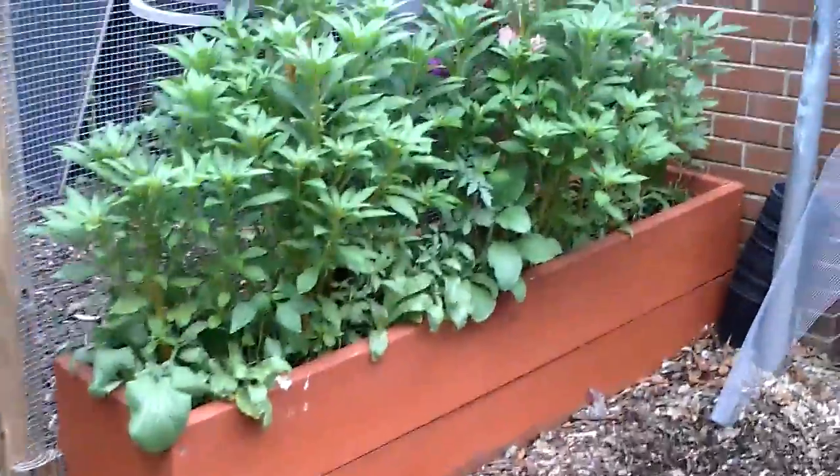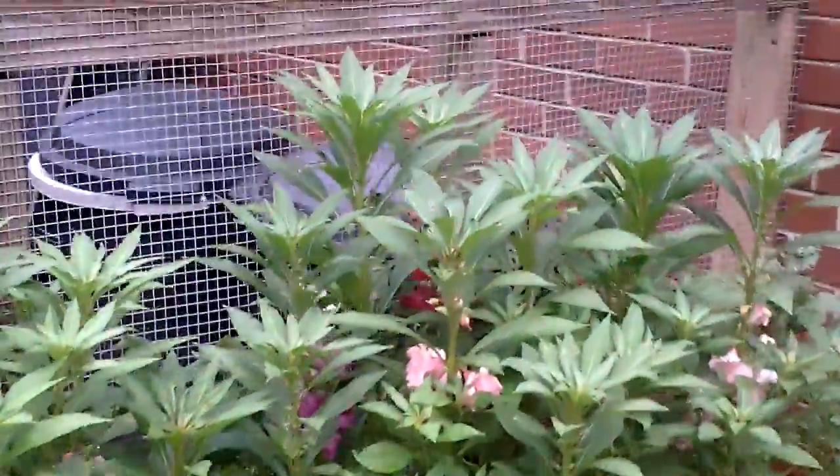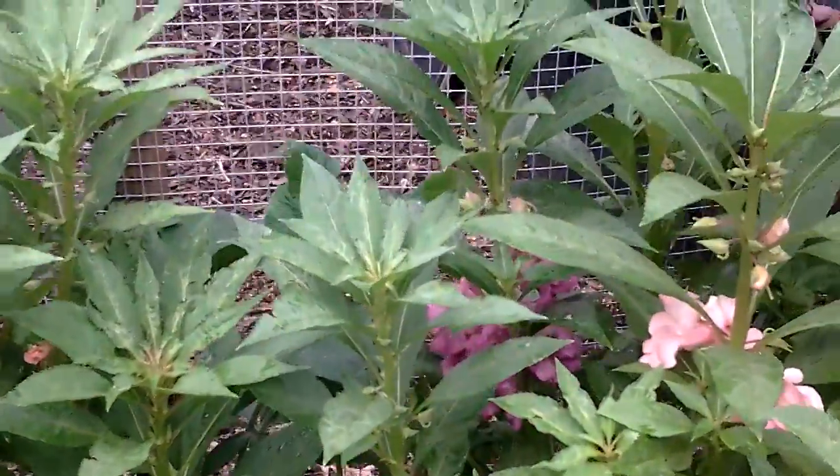Then we've got zinnias. I planted some zinnia seeds, and I forget what these are but they're different kinds. And I can't remember what these are, but they're flowering out. They're pretty.